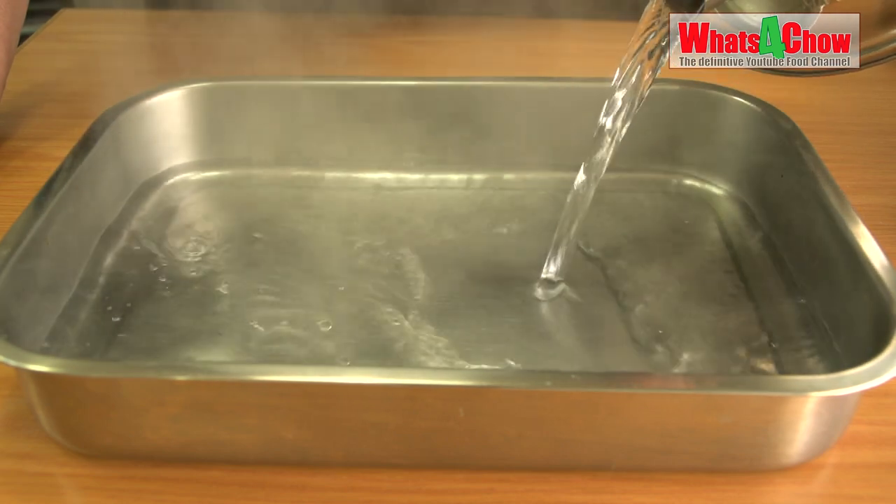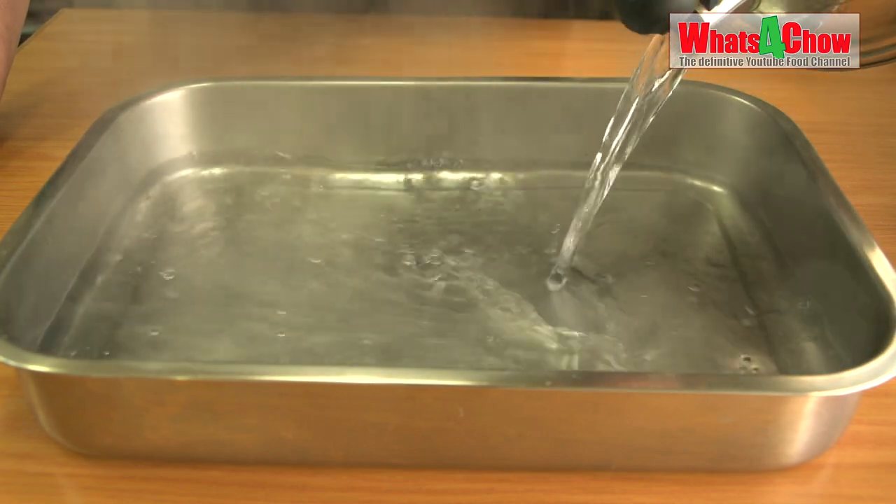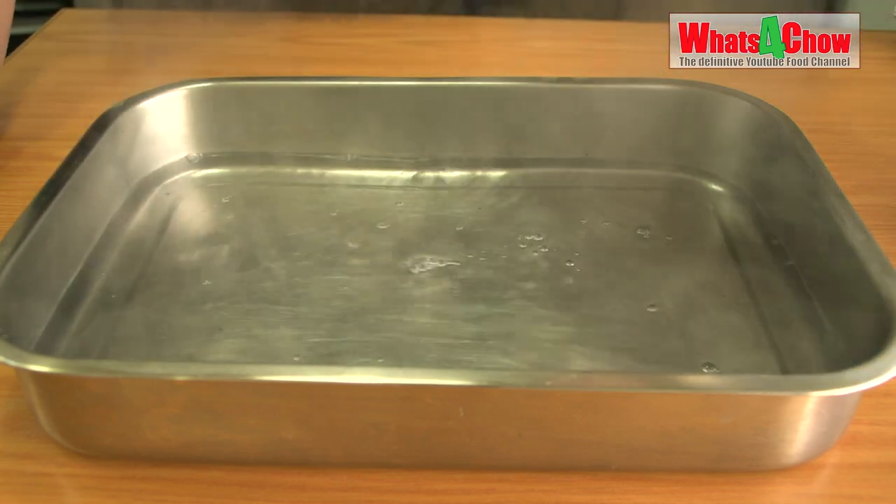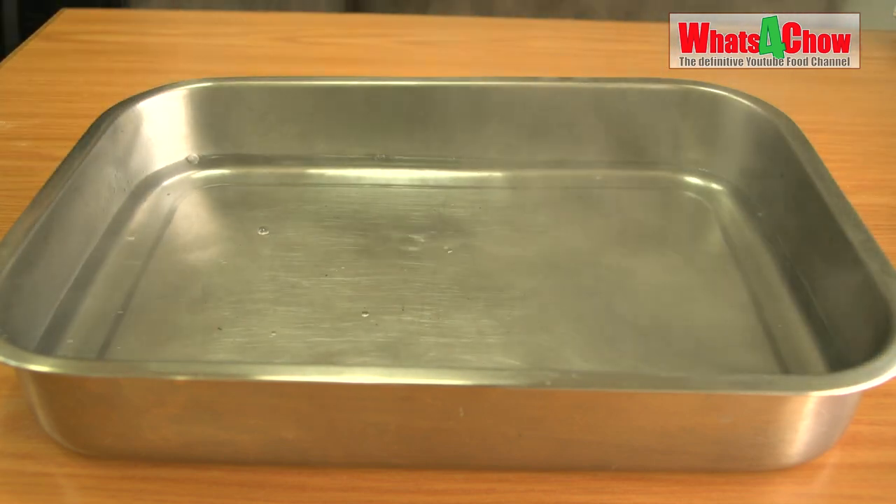Pour boiling water into a baking tray and place this in your oven on the lowest shelf. This will warm the oven and produce steam and humidity for the second proofing.